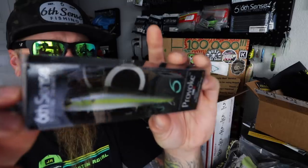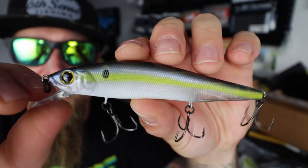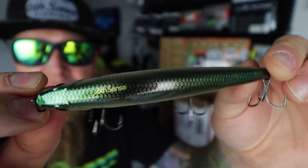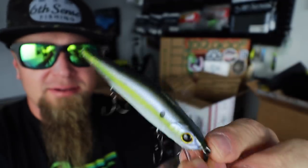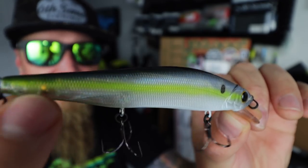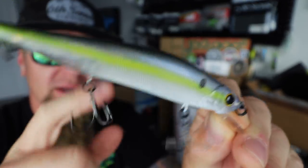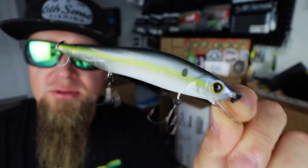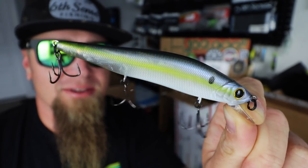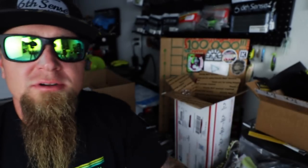Here's another one — Ghost Sexified Shad. Killer, yes sir! Awesome — got that yellow chartreuse lateral line, dark shad color back, black dot, ghost body. And as always with all Six Sense baits, you're getting super sharp black nickel hooks and high quality hardware, 3D realistic eyes, molded-in gill plates, molded-in scales. Nothing but heaters from the six — heaters only. That's a killer. Stoked to add that to the arsenal.